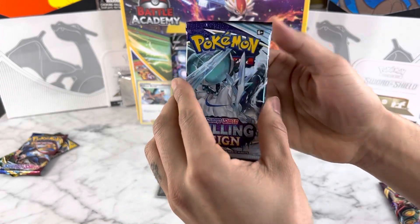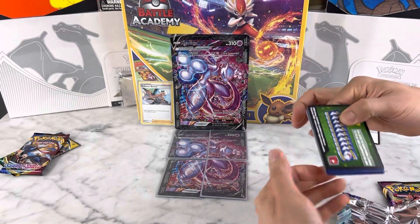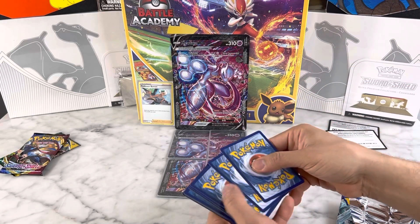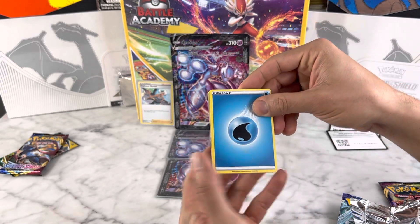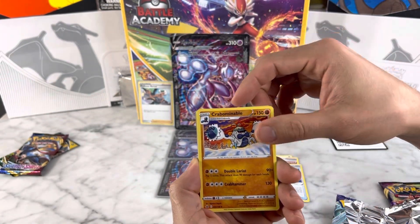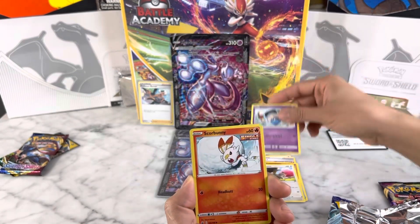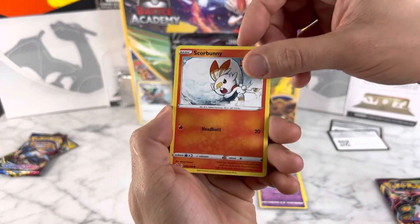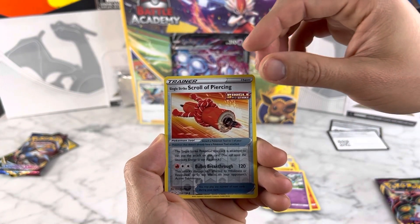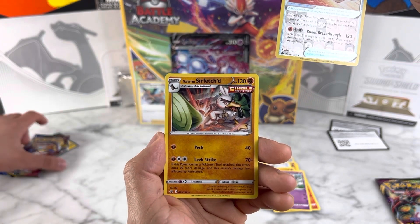I'll be opening the Chilling Reign pack. Here goes the code card for you guys. We got Water energy, Flannery, Rugged Helmet, Crab Abominable, Squirbunny, Diglett, Gullit reverse holo, Single Strike Scroll of Piercing — that's like the longest name I've ever seen — and a Galarian Sirfetch'd. Those names are something else.